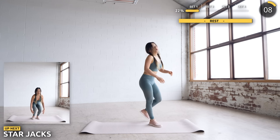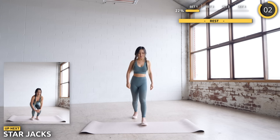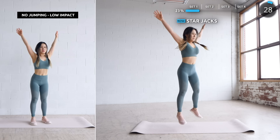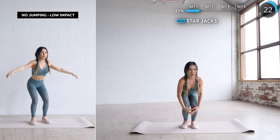Last exercise for set 1 — we're doing star jacks. Give this all you've got and burn all that energy; we'll have a long rest time after this. Start by squatting low with your knees close together, then explode out into a star. Do as many as you can, and do the low impact if you need to — it's totally okay.